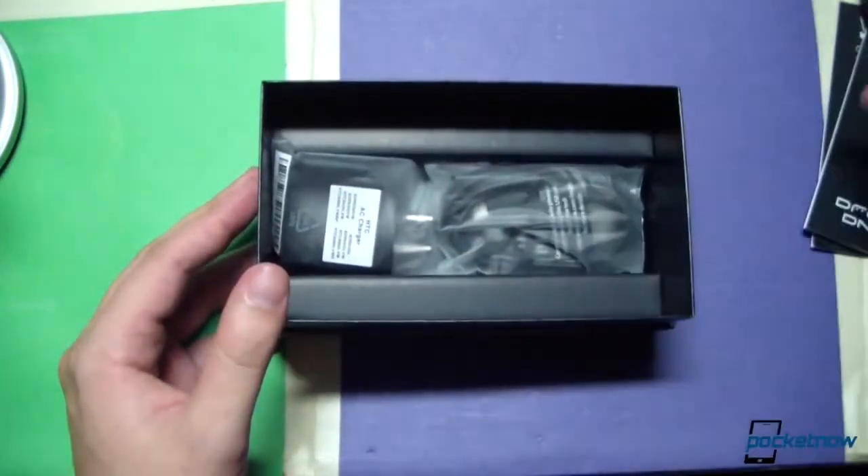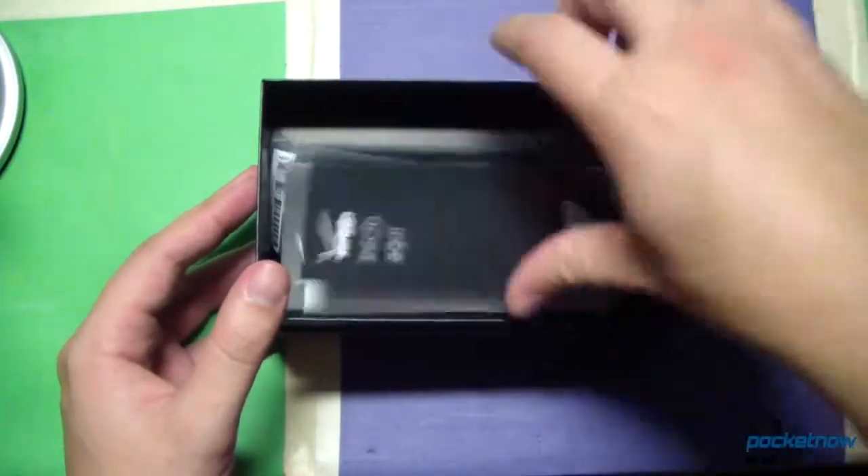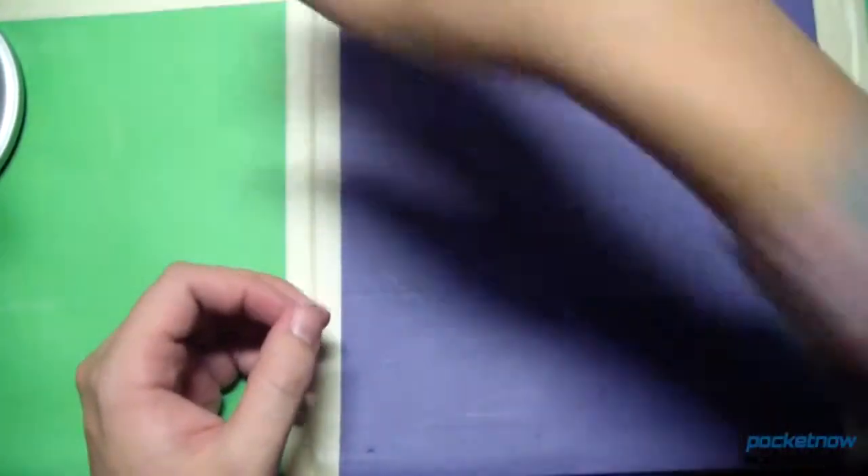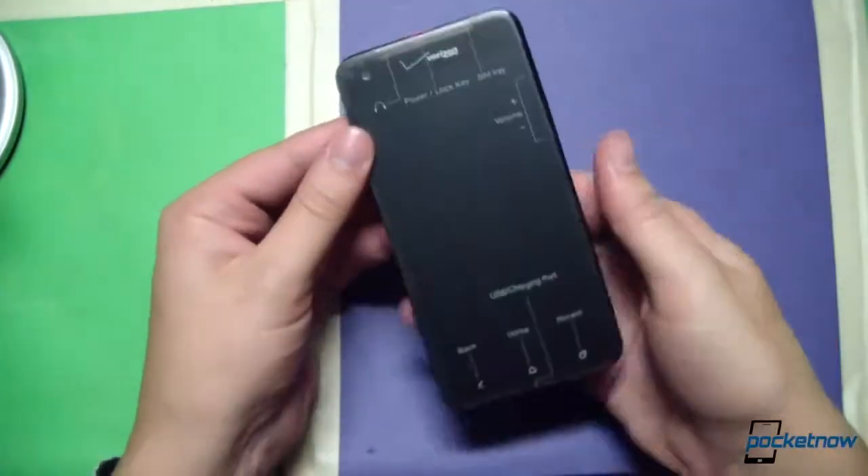Headphones are definitely not showing up as often as they used to. But that's all right — let's go ahead and put all that stuff aside and bring the phone back into the picture.